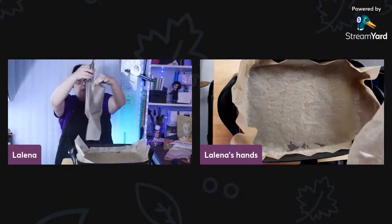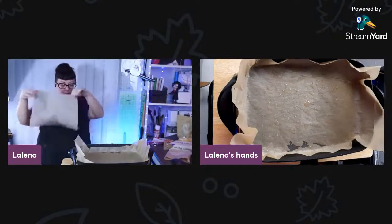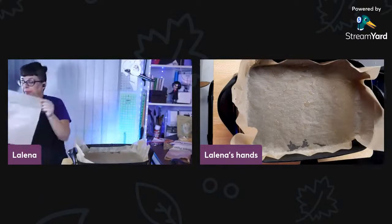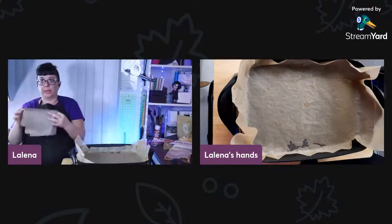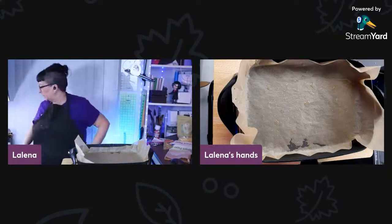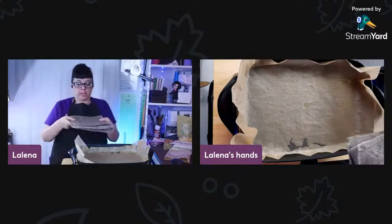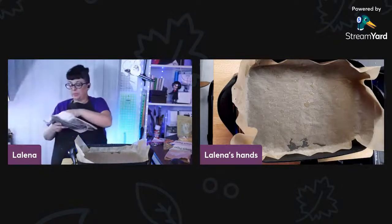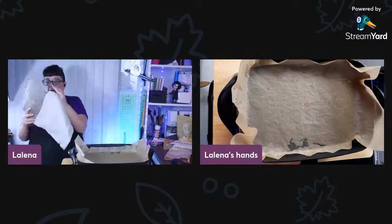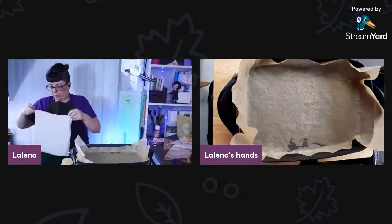That looks good to me. It's still warm but cool enough to handle. Flop it around a little bit more and there you have it. You can even fold these up — it's fine to fold them, you might get some creasing because it's beeswax. You can make a little stack in different sizes and put them together in a cute little bag to store and carry them around.